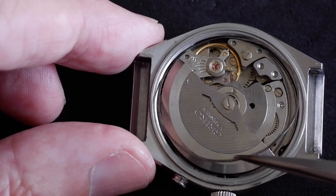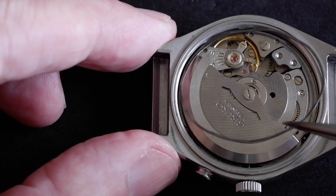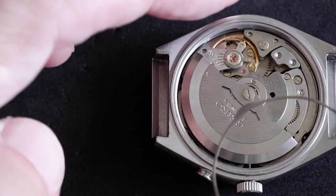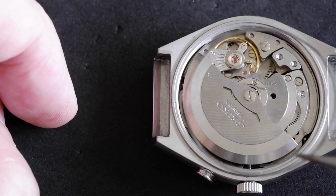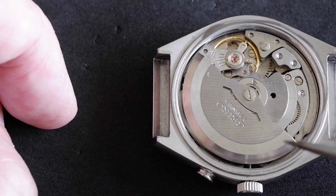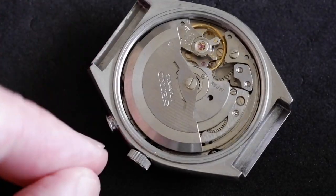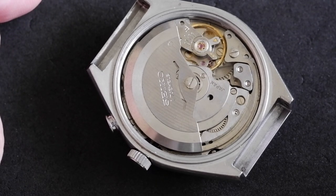Lift it up from the stem side — the crown side — and then pull it towards you. That fat part has been resting in an indent near the crown, so don't lift it straight out; lift it up at an angle and pull it away from the balance wheel area. And that's how to remove the stem and the alarm pusher on a Seiko 4006 movement.